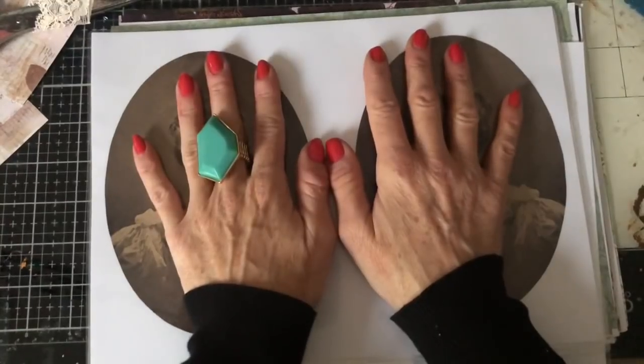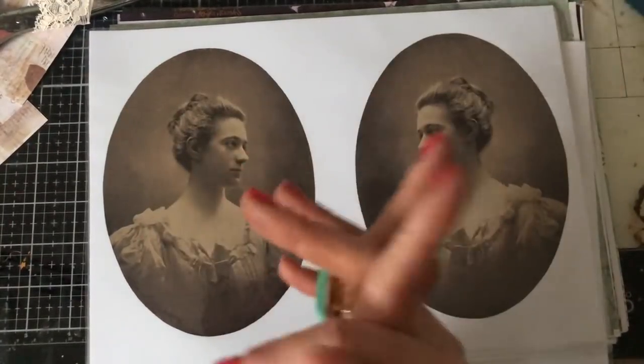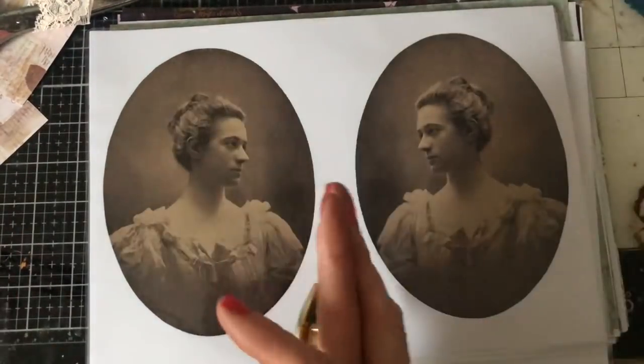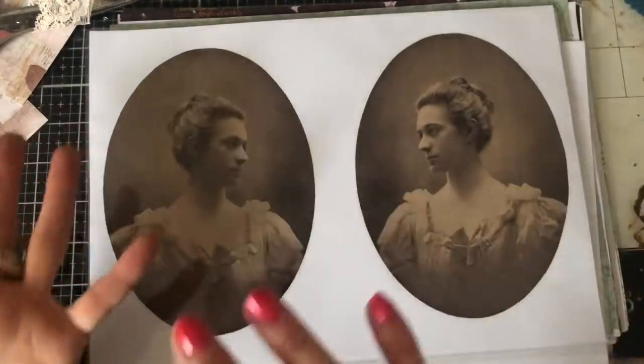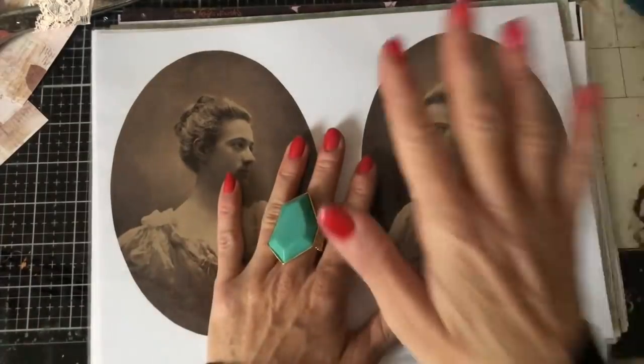I'm super excited. I'm here with one of my latest digital offerings in my Etsy shop. I'm kind of excited about this because I don't think I've really seen anything similar. Hopefully it's going to be something very versatile and can be used in your art journaling, junk journaling, cards, mini albums, all sorts of different things.